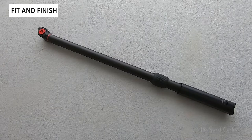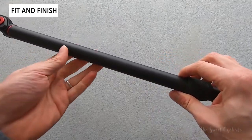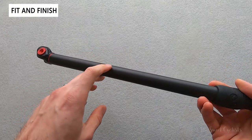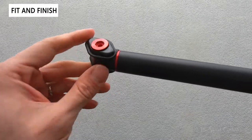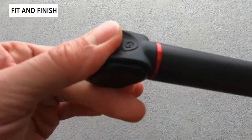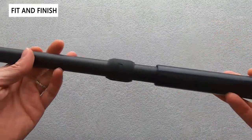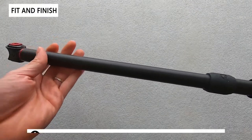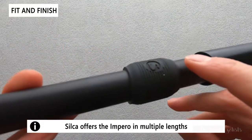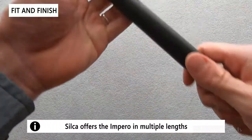Silica is well known for their unmatched build quality and warranties, and the Impero Ultimate frame pump is no exception. As you can see, it's an all aluminum body with nice anodized red accents at the chuck, high quality rubber bumpers at both ends to mount to the frame, and almost no branding. You can see it's an all black body — you can only see the Silica logo on the rubber bumper.